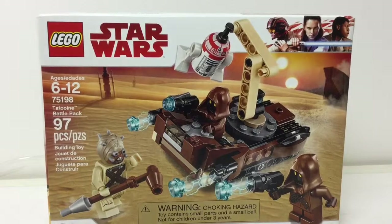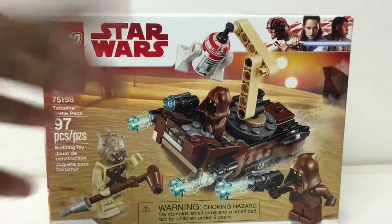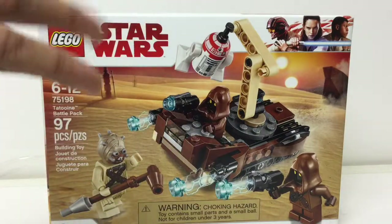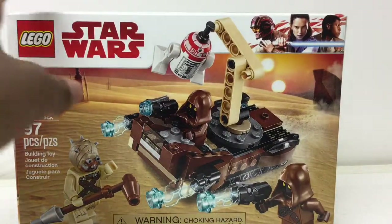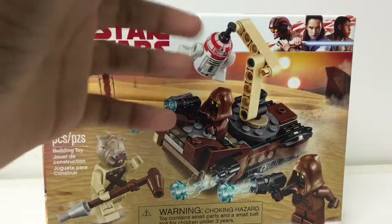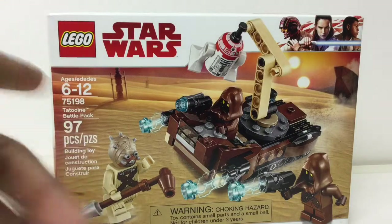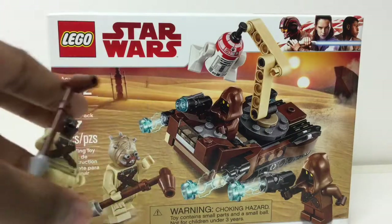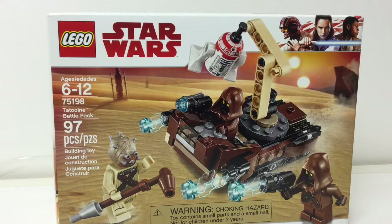As a collector I feel this set is good for setting up your own scene or MOC — maybe just having some Jawas around, making a scene from A New Hope. But LEGO is a toy, and I don't get why they made this — it feels like a waste. They could have included something better, maybe an actual Last Jedi battle pack with cool figures. I don't know what kid is going to say 'I want a set with Jawas, a Tusken Raider, and an astromech.' There's no play value. They tried with the stud shooters, but with one Tusken Raider against four guns — that's the end.